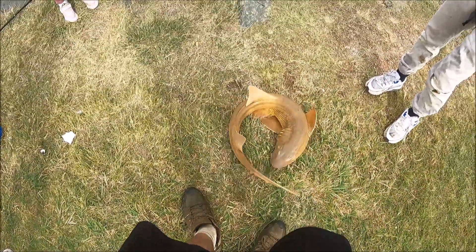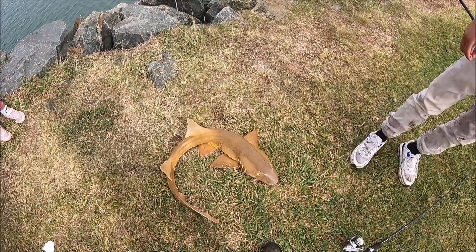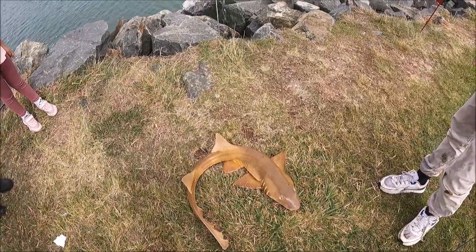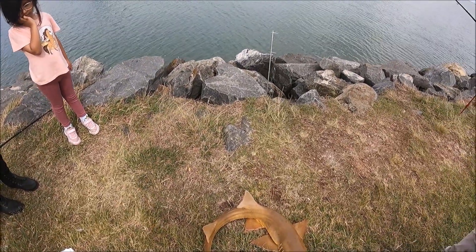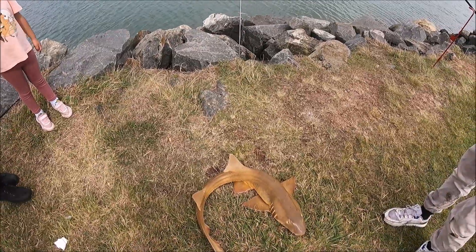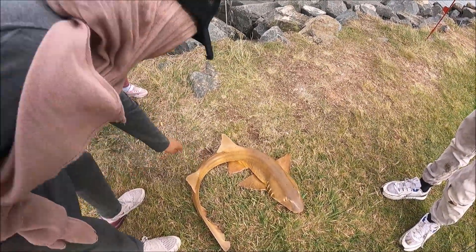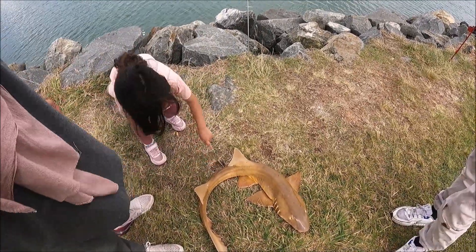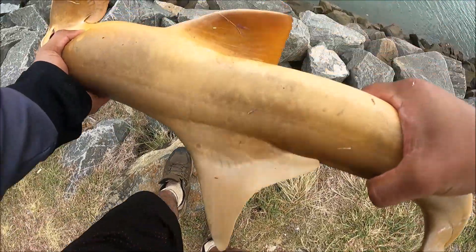Okay, this is a toothless lemon shark — I'm not sure of the name but I'll check it. We're not going to keep this, we're going to throw it back in. I have seen a few of these swimming around here in the past, as well as some wobbegongs. You can touch it, all right. I'm going to let this fellow go.